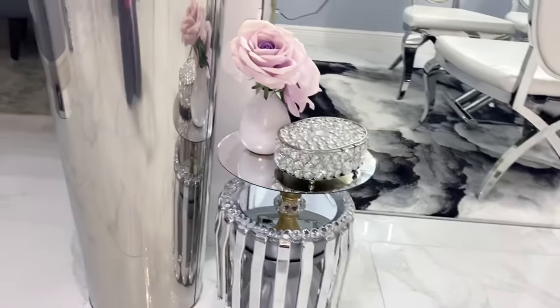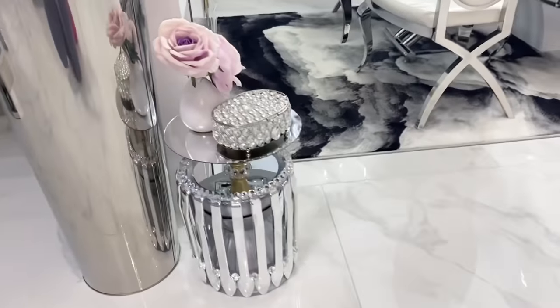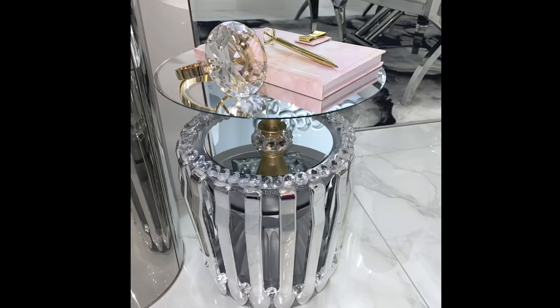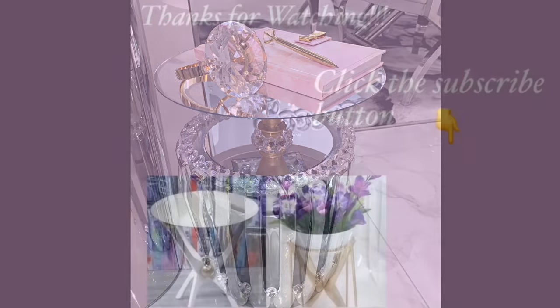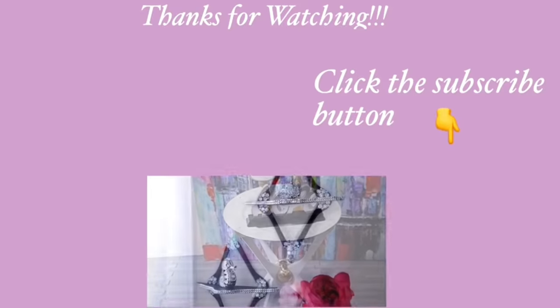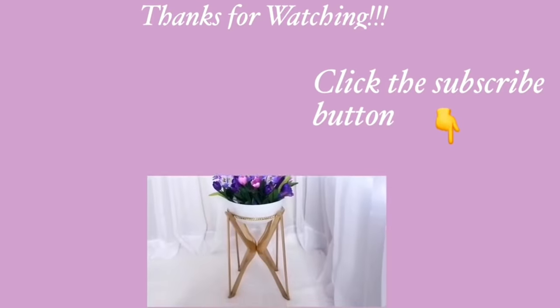This table is super sturdy, well balanced, and can hold most heavy decor items. Thank you all so much for watching! I have other home decor DIY videos that are linked in the description box below — check them out. And for those of you who have not subscribed to my channel, don't forget to click on the subscribe button!